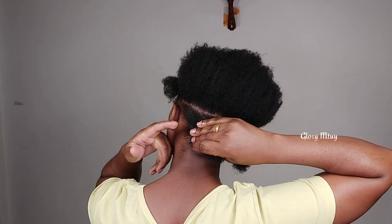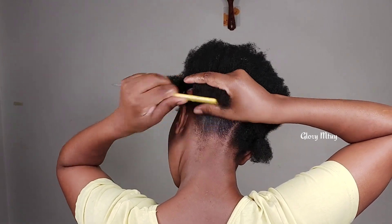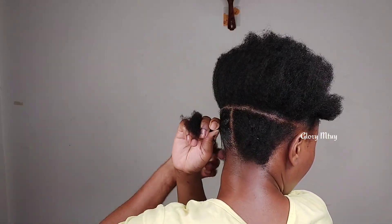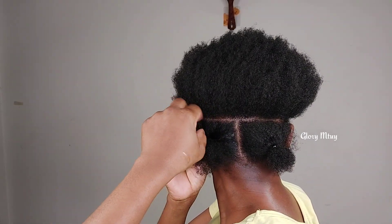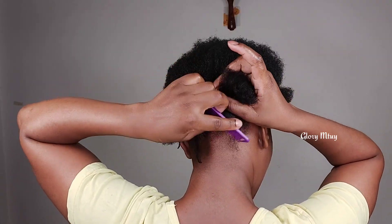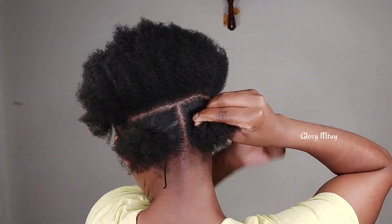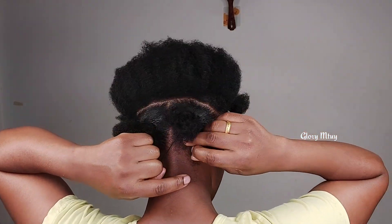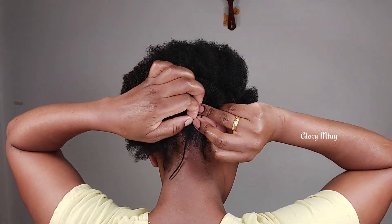After this I split the section just like this, then apply gel to make sure I hold all the hair. At the back section some of the hair is really too short, so I use this comb to make sure I hold all the hair together. Then I take yarn and secure. I use yarn because a lot of people have been complaining that rubber bands really break their hair, so I decided to try something new. When you tie, don't tie too tight to cause any tension on your scalp — then you will enjoy having this protective style.